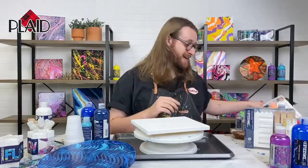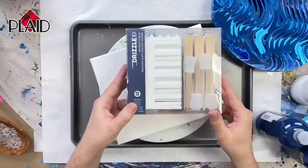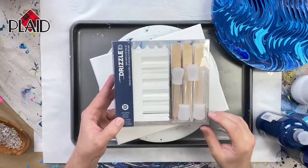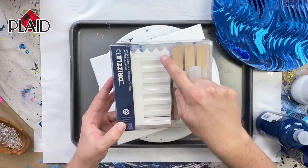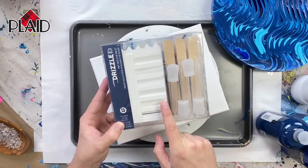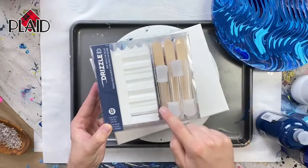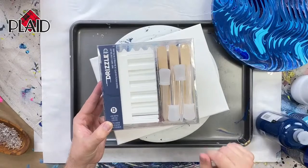We're going to talk about my favorite kit in the line, which is our Drop Swipe Stir Tool Kit. This is a great kit if you're new to fluid art — a perfect thing to pick up and just jump right into paint pouring. We have three different paint swipers: a round tooth comb, a square tooth comb, and a swiper with jagged teeth. You also get six wooden stir sticks and four paint droppers. They are perfect for getting started with paint pouring.